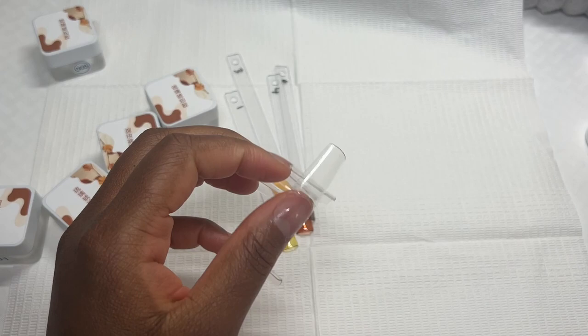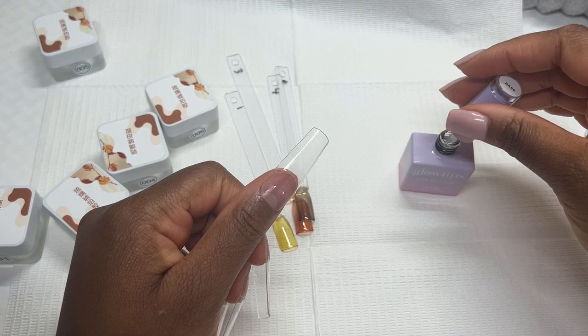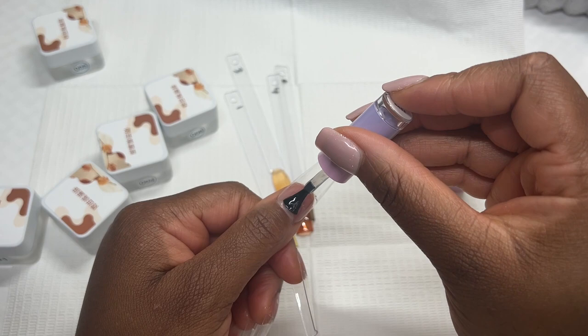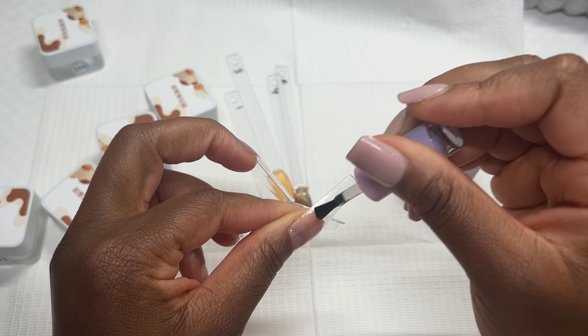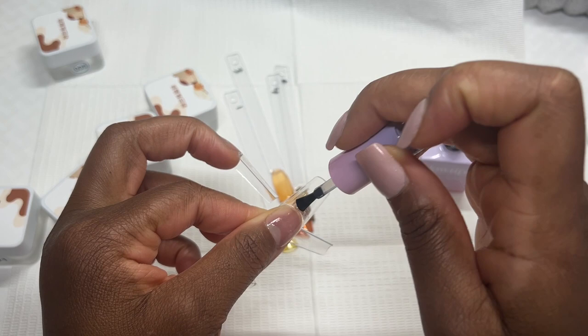I'm gonna get started by using some base gel from Glow Tips. I haven't used Glow Tips for a while so I just want to try it. I don't think I have a base gel from Colorful July anyway. I'm gonna do one nail first, then go in with a layer of beige gel and give it a cure under the UV lamp for 60 seconds.